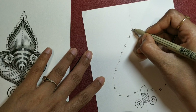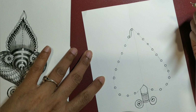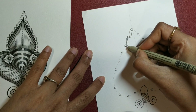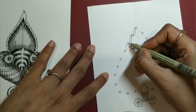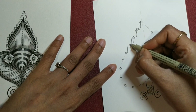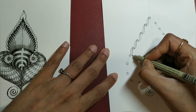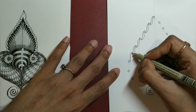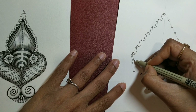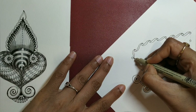Then connect these orbs with a slight S-shape stroke — this stroke is very familiar and common, just the way you connect orbs in Cadent or Ravel. There are so many tangles where you use this stroke, and I am using the same stroke here to create the outer border of my motif.